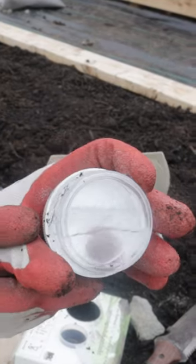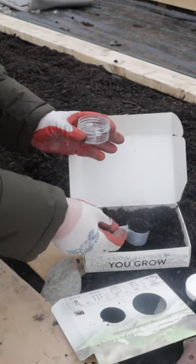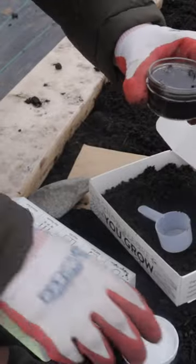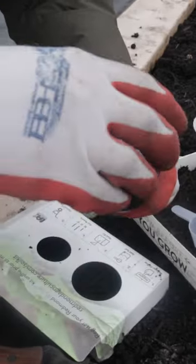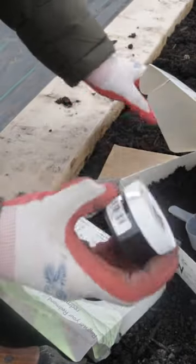You're going to take the container that has the liquid in it, open that up — be sure not to spill any of the liquid — take one scoop of your soil, put that into the liquid, then put the lid back on and put it in the prepaid packaging that it comes in.